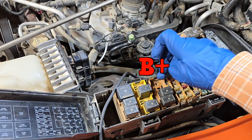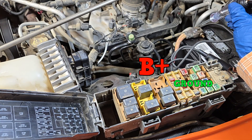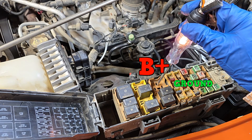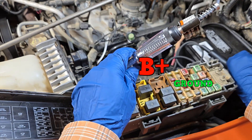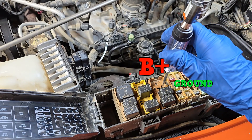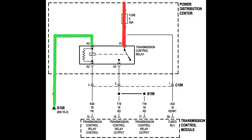This top one is battery positive and the one to the right is ground. We have a test light hooked up to battery ground right now. It's working and it should light up at this top pin — we have a good connection there. Nothing on the other pins. We're going to connect to battery positive and now test the ground terminal — it lights up, it's good. Nothing on the remaining pins. With the test light, we have verified that the power and ground are good.